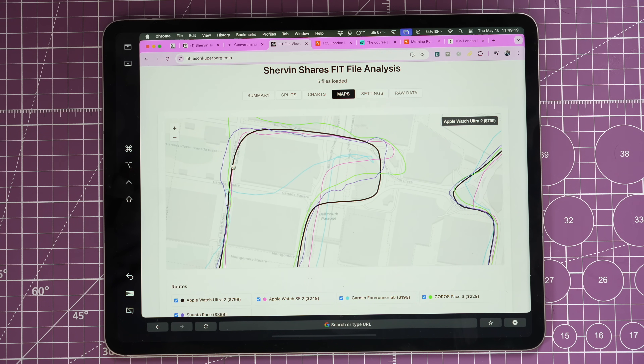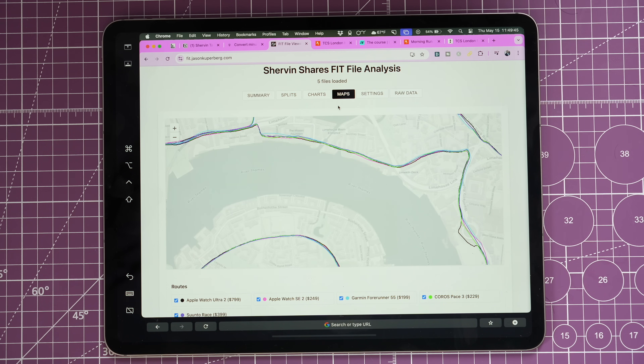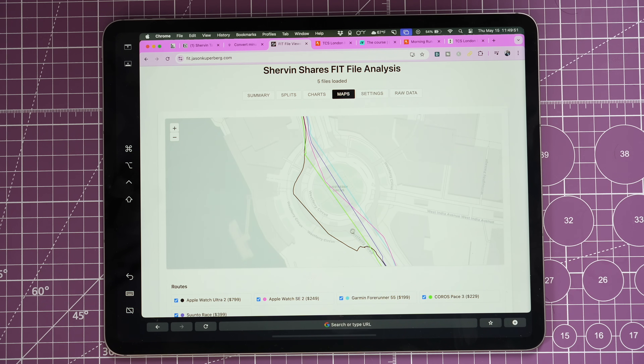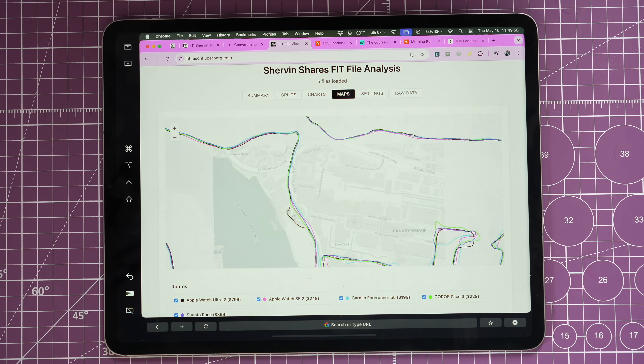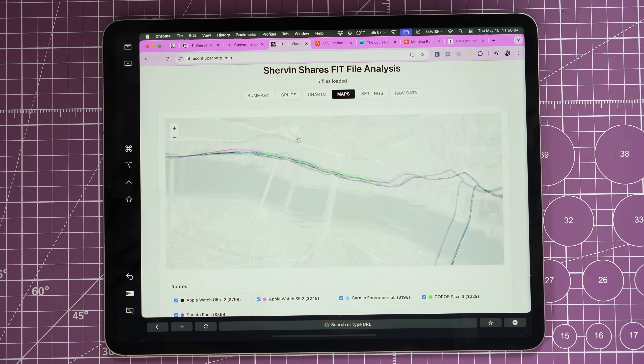In one section everyone went crazy — the Apple Watch Ultra 2 in black is smooth right on the road, as accurate as it could be, while everyone else jumped around a lot. The 455 didn't know what it was doing. The SE 2 has smoothing but still missed the road. The Pace 3 was jumping around. The 455 had the most jagged lines. They all got back together as buildings went away. There was one spot where the Ultra 2 separated from everyone else — I ran around a half circle — but even the Ultra 2 wasn't exactly on the road there.